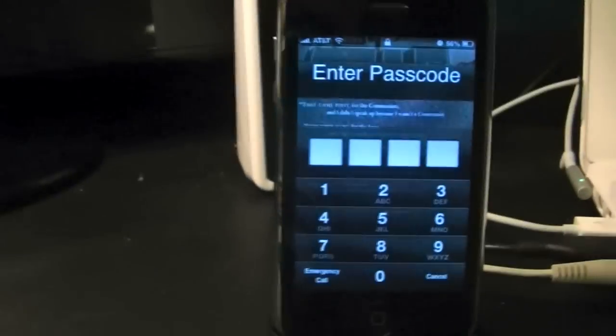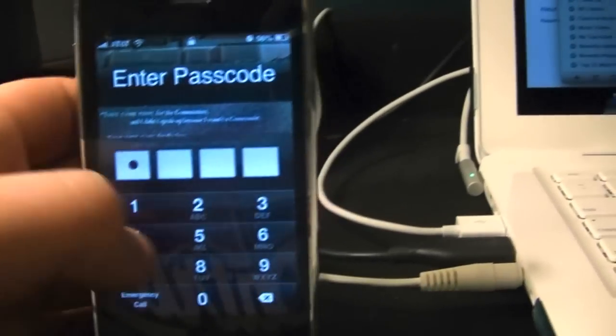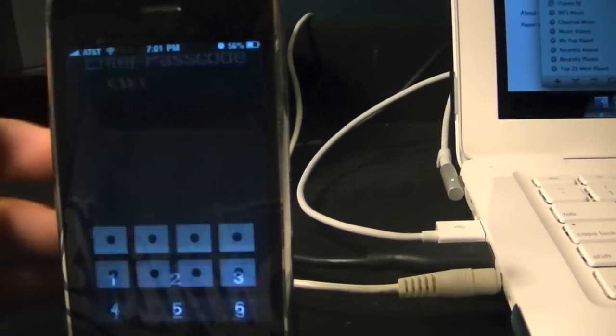Hey guys, what's up? Apple Fanatic here today, and I'm making a video on how to make your iPhone, iPod Touch, or iPad run as an external USB drive.